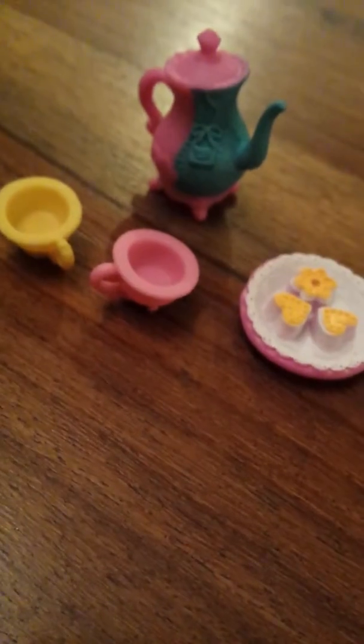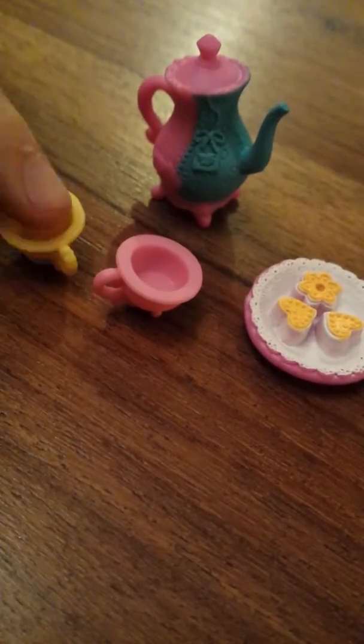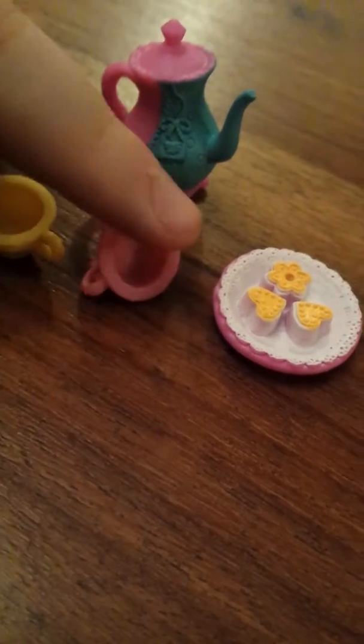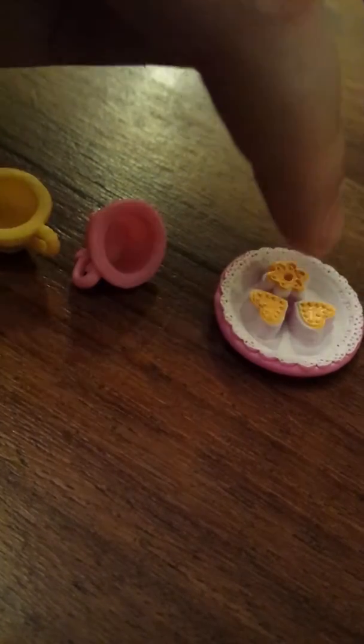And now I'm going to show you the accessories that came with this La Loopsie Little mini set. There is a teapot, two cups - one yellow and one pink - and there's a plate with three biscuits on. There are two La Loopsie little biscuits and one flower biscuit.